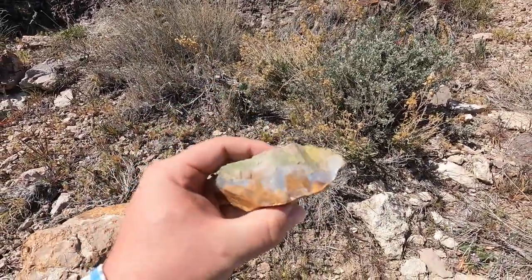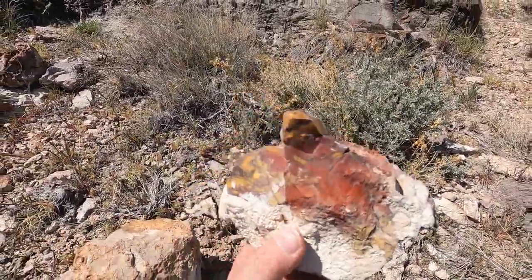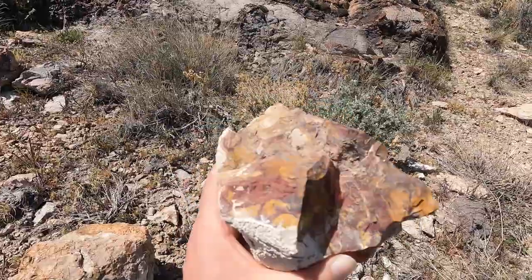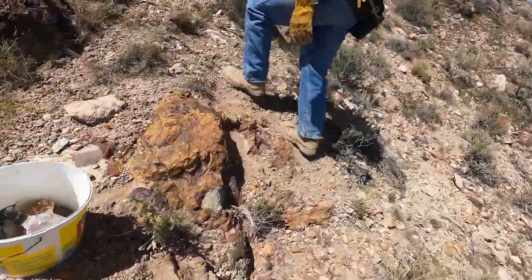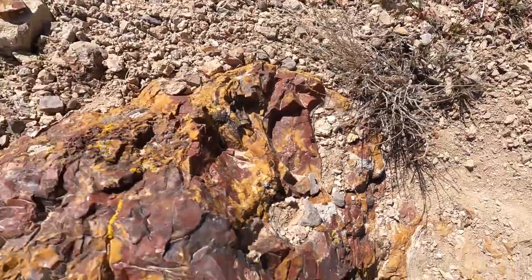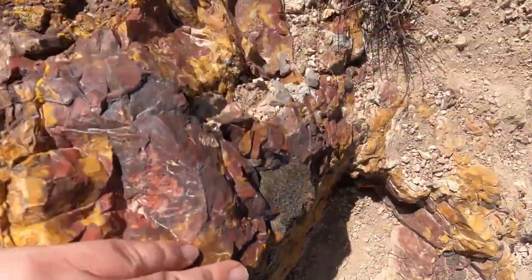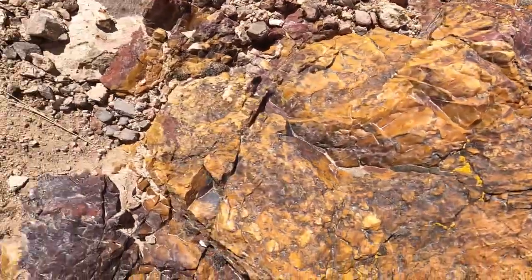And this big one right here — this is some nice jasper. You've got the nice red and yellow and tan kind of all together. And it came off of this outcrop right here — look at this stuff. I like this part right there. Just got this nice red, dark red, purple, yellow, almost orange, tan jasper.